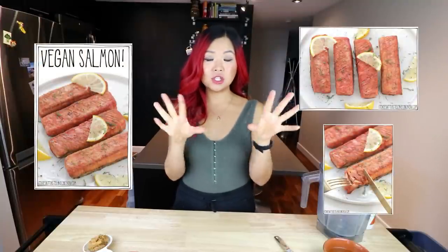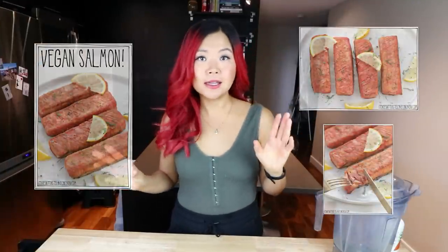Hi guys, it's Rose and welcome back to Cheap Lazy Vegan and another video. Today we have another one of these trying out someone else's recipe videos. We are trying out another recipe by Sam from It Doesn't Taste Like Chicken, which is an awesome plant-based blog with tons of vegan recipes. Recently I saw this recipe that looks amazing. Sam did a vegan salmon recipe and oh my gosh, look at these pictures — it looks amazing.